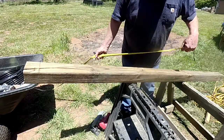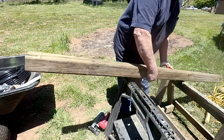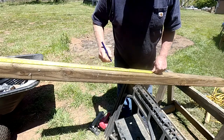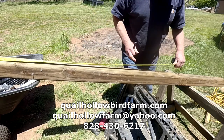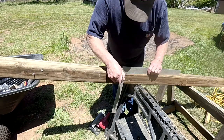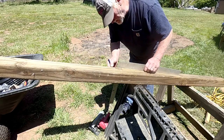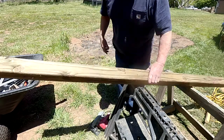I've decided to cut these at 32 inches because that'll put my barrel at just about six feet high. I don't want to get it any higher than that because it'll just be harder to put water in. When you cut the four-by-four, if you mark three sides, your blade will not go all the way through and you'll get a much cleaner cut.